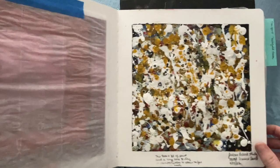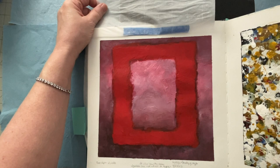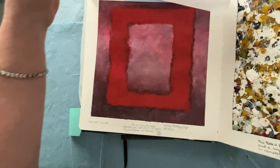I also did a Rothko study in September of 2022. I like to put notes at the bottom so I can refer back to them later. And we all know a Jackson Pollock — there are quite a few different ones in here.